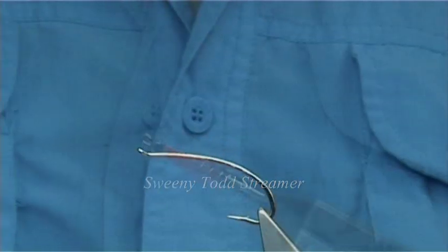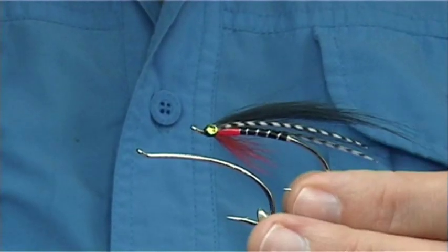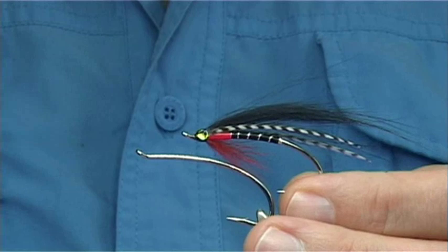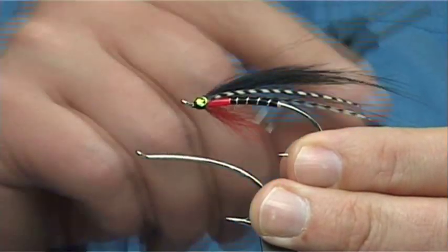I'm going to be tying a sea trout fly, but as well, this is going to be a fly that could easily be fished for steelhead. As you can see, it's kind of half airwing half streamer.